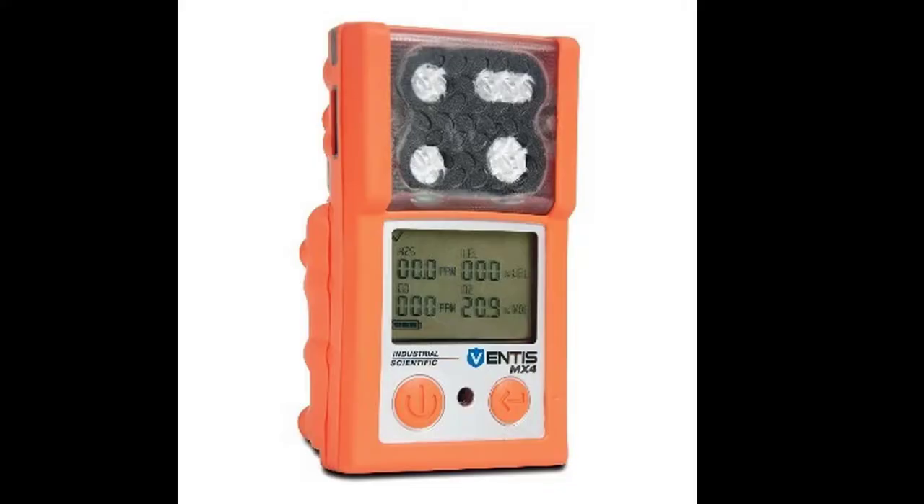These two screens are talking about your exposure to toxic gases over the course of an eight-hour shift. Typically our work does not involve exposure in that toxic environment long enough for these to be a concern. This has been a quick familiarization with the Ventus MX-4. If you have any further questions please check the stick for more information.